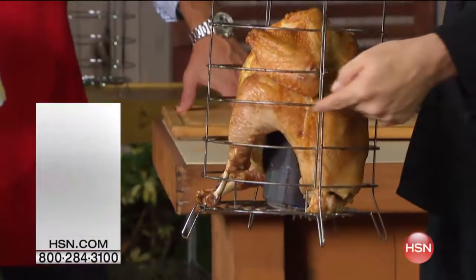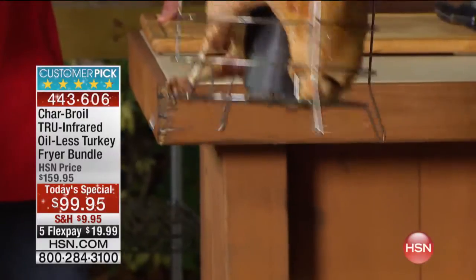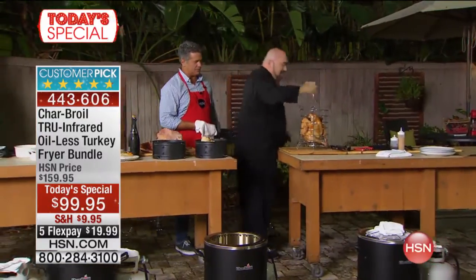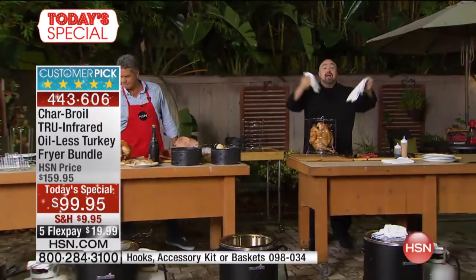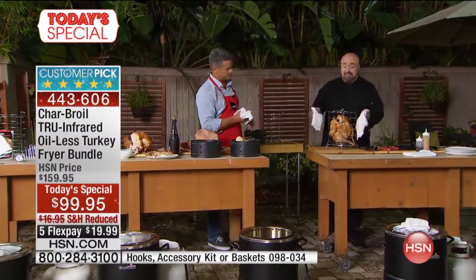Have a look at that thing right there — that's a beer can. You ever heard of beer can chicken? You know how good, tender, juicy, and flavorful it is? It sears on the inside. What's cool about this one is we're using one of the big 22-ounce cans, and now we're doing beer can turkeys. You can't do that in your barbecue — the lid's not high enough.